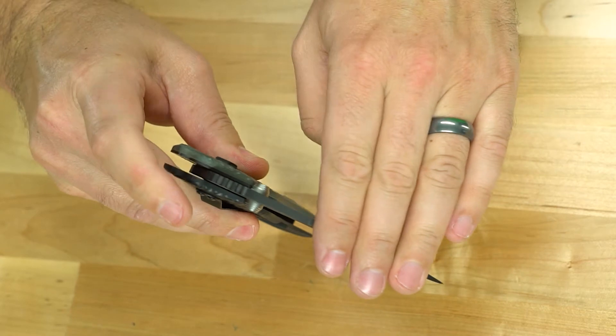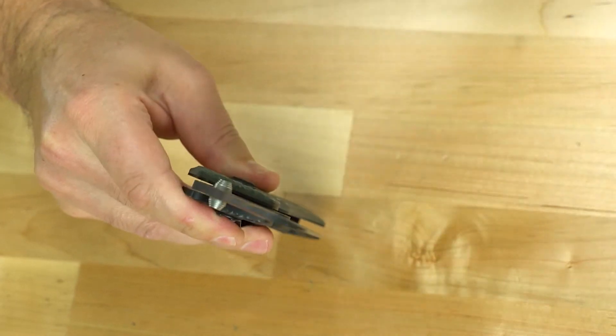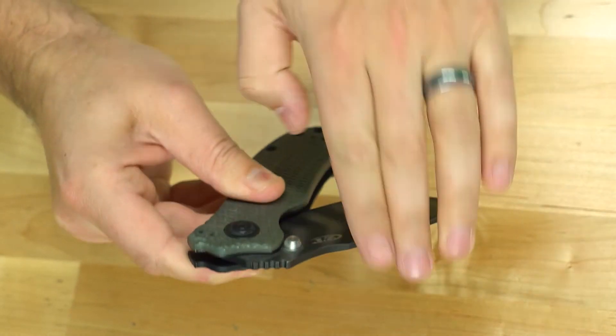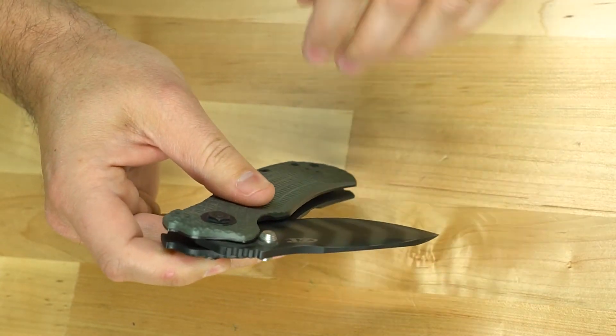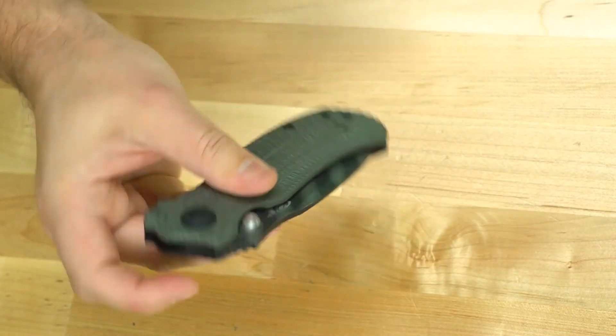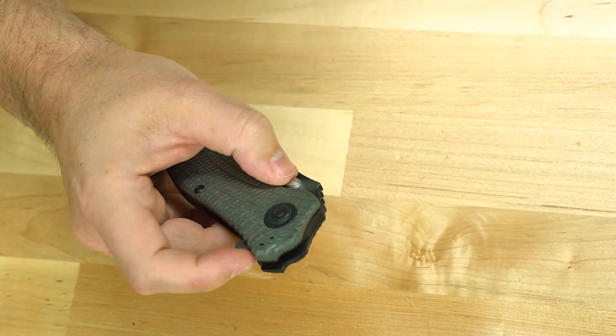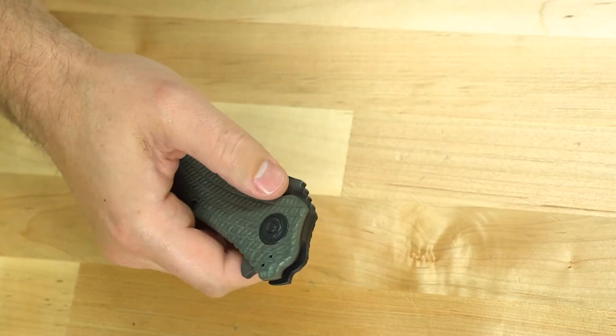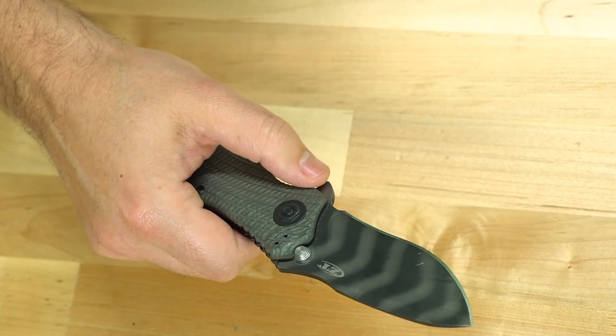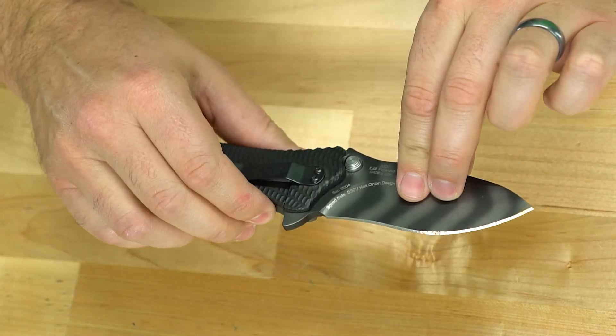It doesn't drop-close like some other knives — it is spring-assisted, so the spring does assist it in opening. Some of the other knives I have you can drop-close, but this one doesn't have that. It is spring-assist, which is one of the reasons it has that really nice snap noise when it opens.